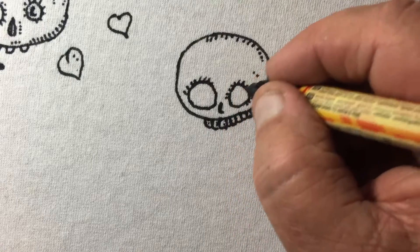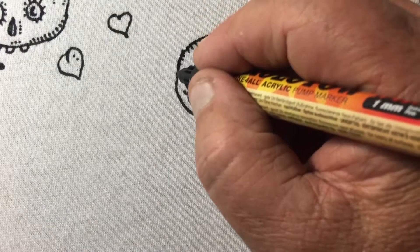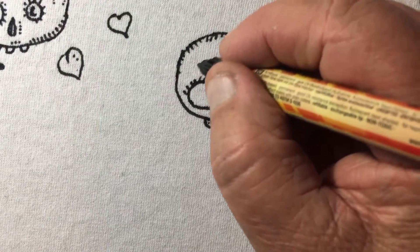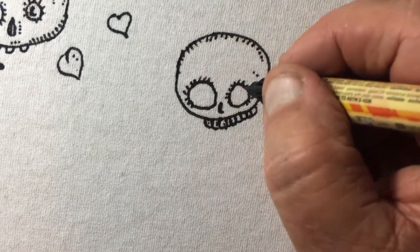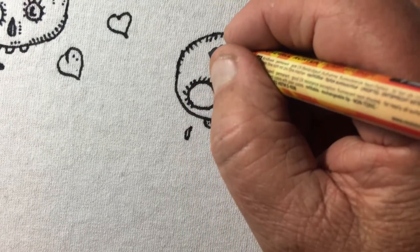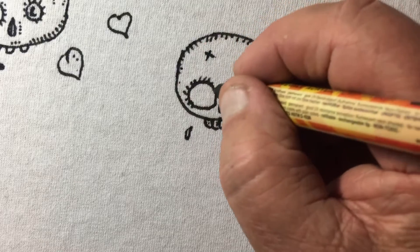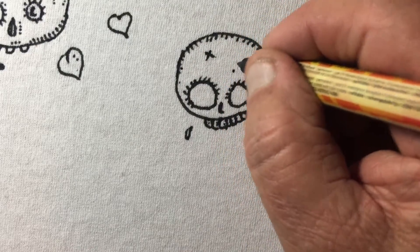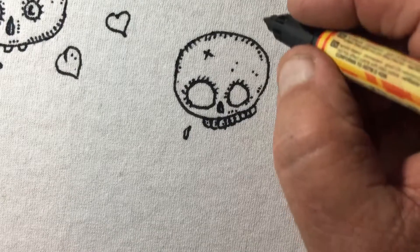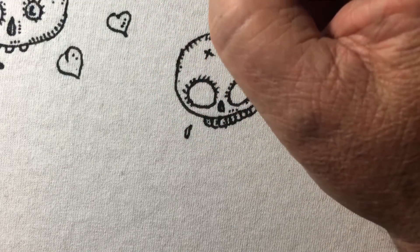I think I'll do a video beginning to end on how you can set up and screen print shirts with very little money — from the art, to the film you need to make the screens, to making the screens, to developing and burning your screens, to printing. How you can get started that way if you ever wanted to get into screen printing, starting for nothing, and as you get orders and make stuff you can buy more equipment, more pro equipment. That's how we did it originally, but you don't need it — screen printing is designed as a primitive form of printing.